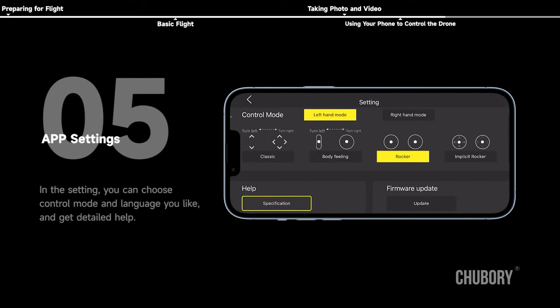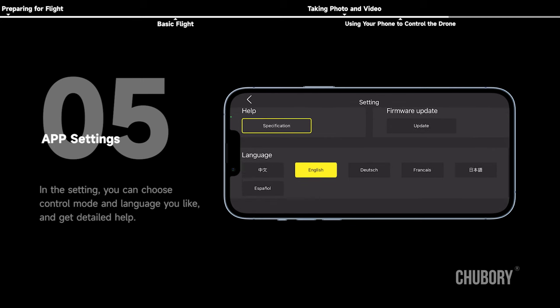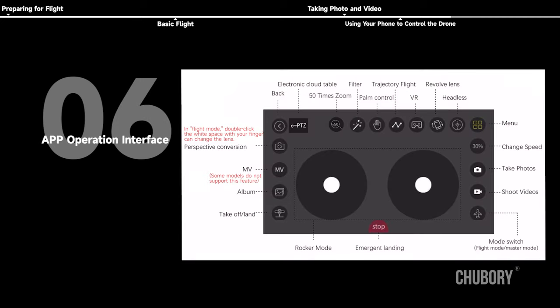App settings: in the settings menu, you can choose control mode and language, and get detailed help. App operation interface is also accessible from within the app.